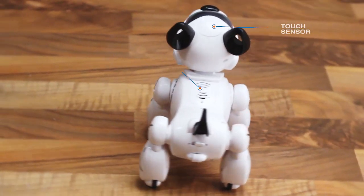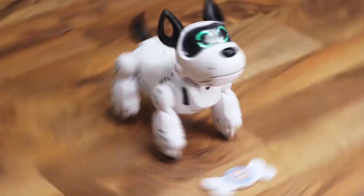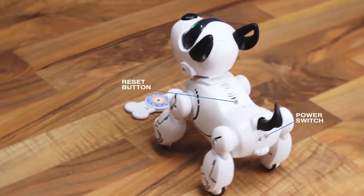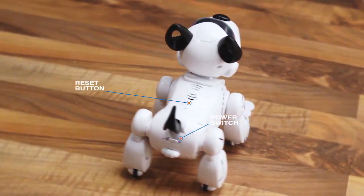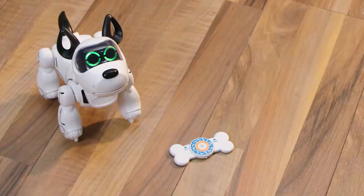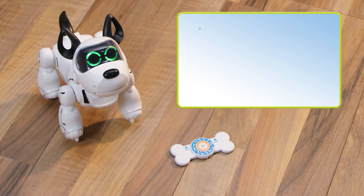Hello and welcome to the demonstration video of your new companion Pubbo. For an optimal use, it is recommended to play with Pubbo in a quiet and calm environment.